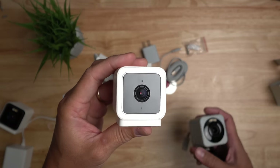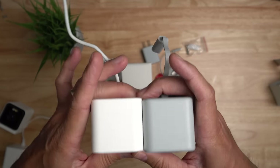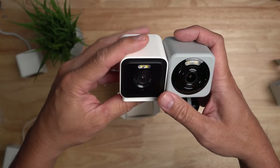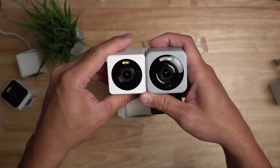Just a quick comparison between models. This is the version 3 — same size. The V4 is just a bit more rounded. We have the V3 Pro, also same size, and the entry-level Wisecam OG. Let's set this up.